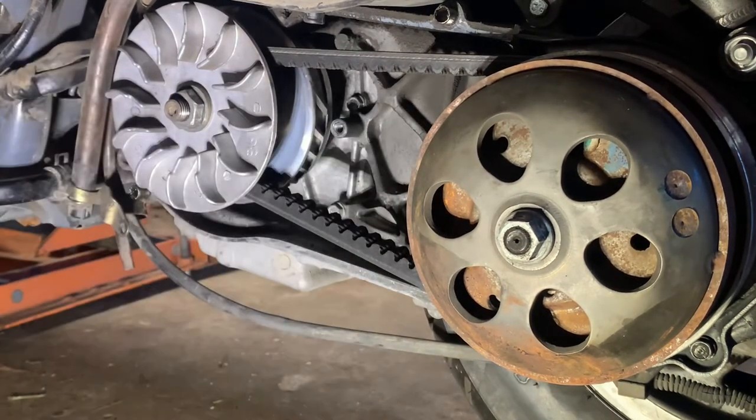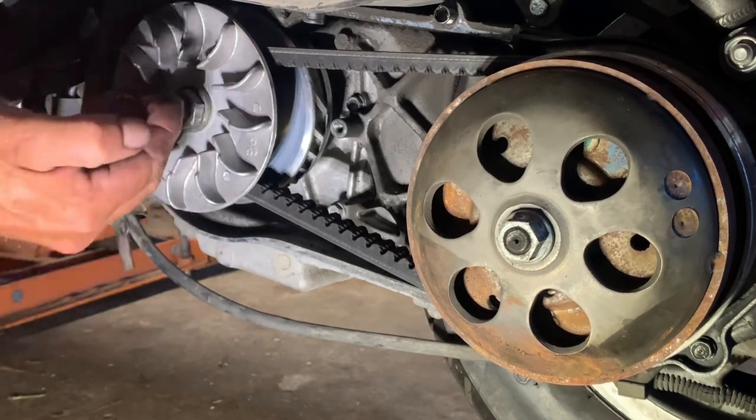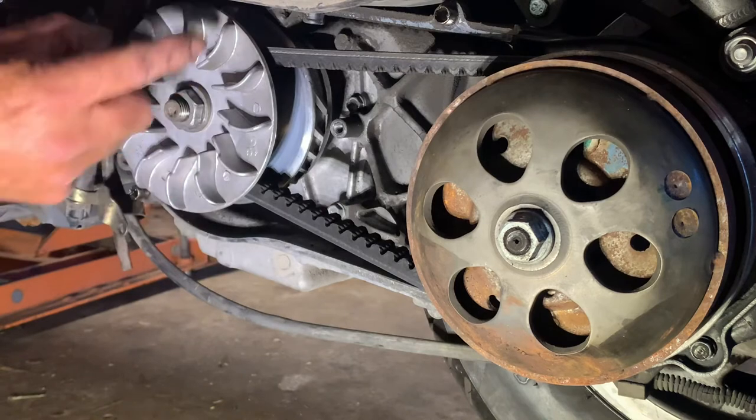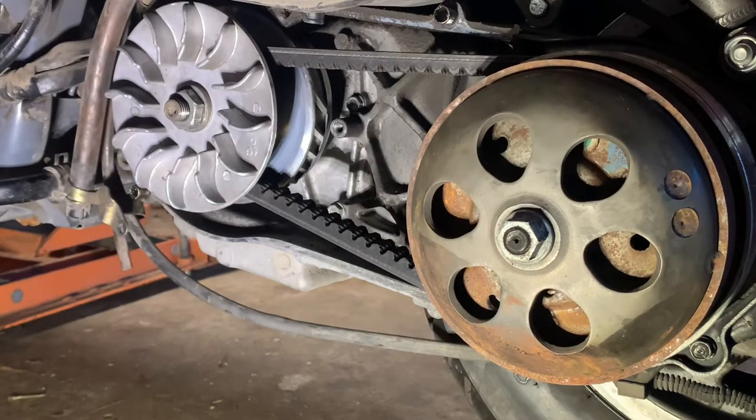As you can see, belt's tight again. We know for a fact that it's seated up against there because we have the belt all the way out here. That's the way that you need to put your front variator and belt on to make sure that it gets seated on there.